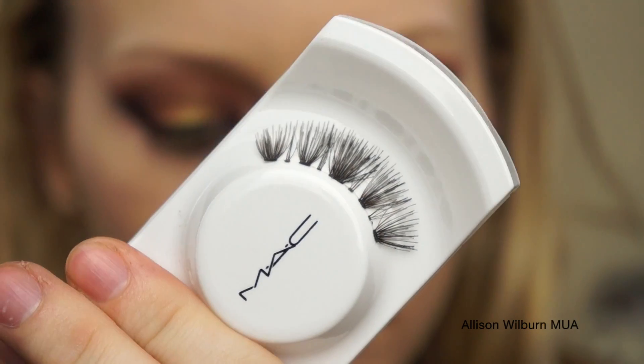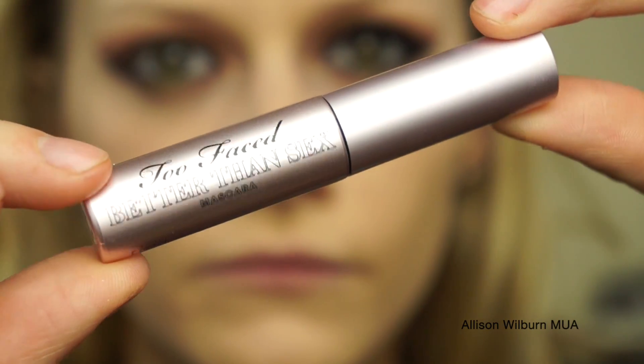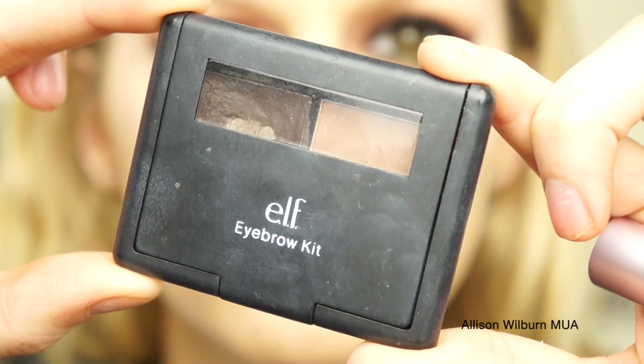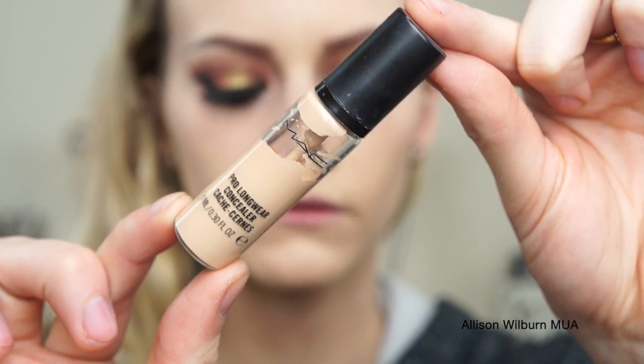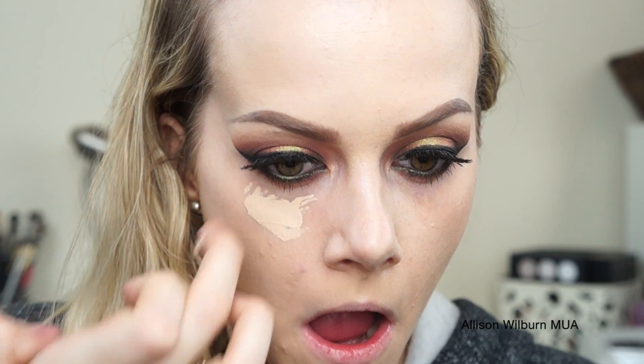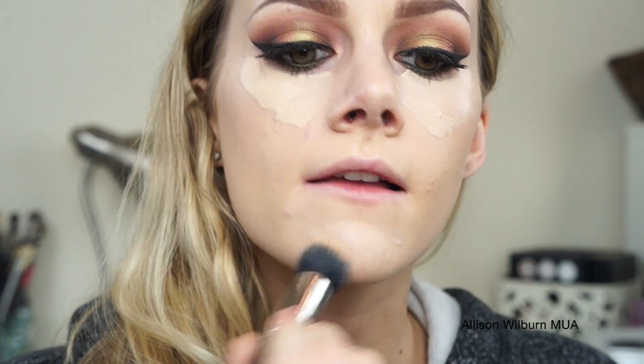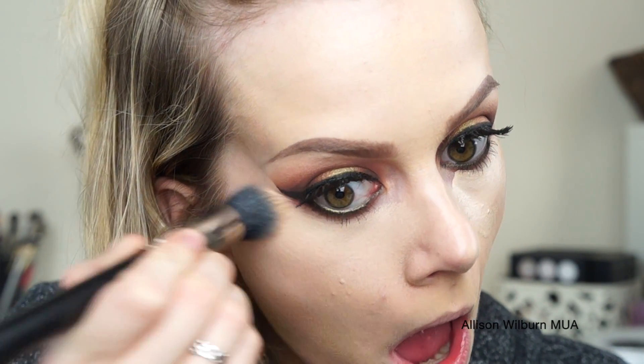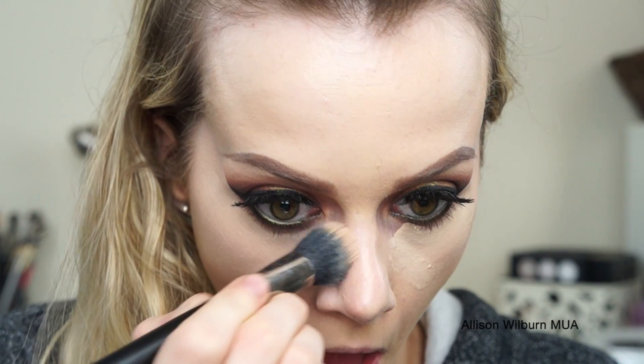I then put on MAC's 43 lashes, Too Faced Better Than Sex Mascara, and then used my e.l.f. Eyebrow Kit. I then finished up my face makeup — I already applied my Giorgio Armani Luminous Silk Foundation, then went in with my Pro Longwear Concealer in color NW15 under my eyes and on my chin, and blended that in with a MAC 130 brush. I've been breaking out a lot lately, so I had to put a little extra on my chin to cover those breakouts.